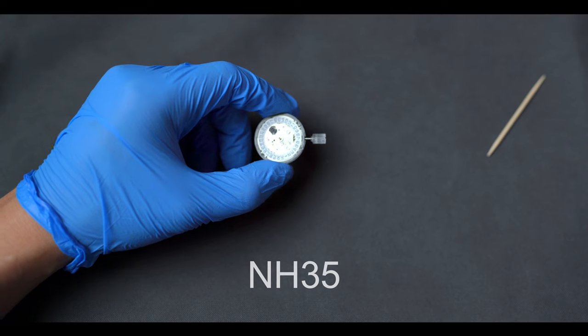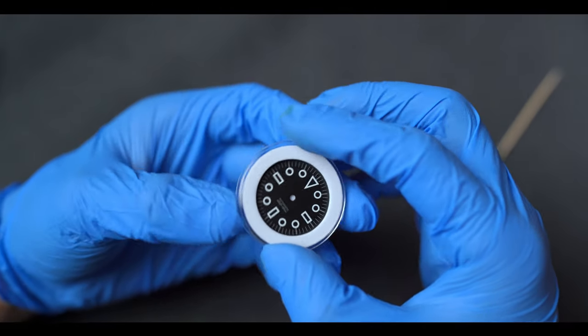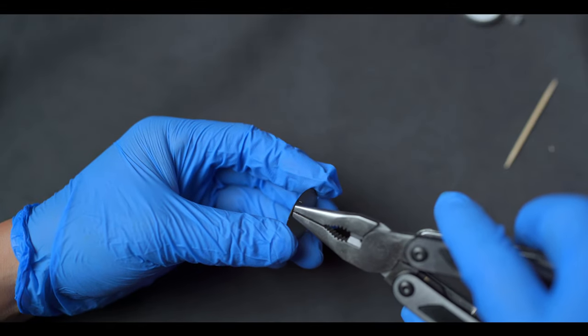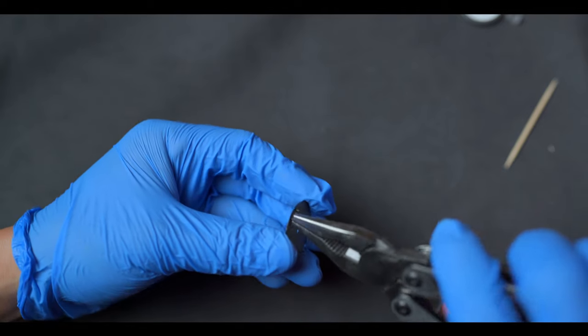Now it's time to mount the dial to the movement. I've gone with this skeleton dial for the pirate theme. The dial has four feet on the back, two of which have to be removed to fit this case with a three o'clock crown.